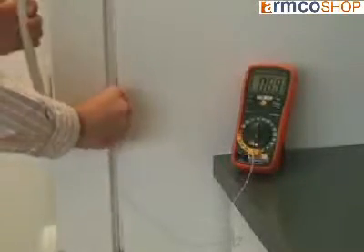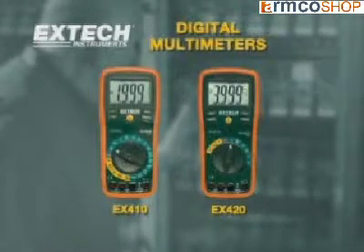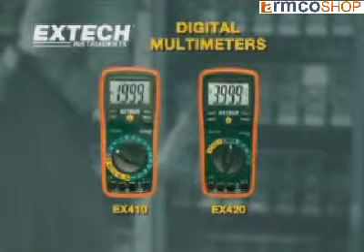Temperature is a fast way of checking the health of a refrigerant system and also a good way of checking the efficiency of recirculating boilers. The EX410 and EX420 are premium-grade multimeters designed for the professional. They have advanced features not found on competitive models and have price points that make them very affordable in every application.